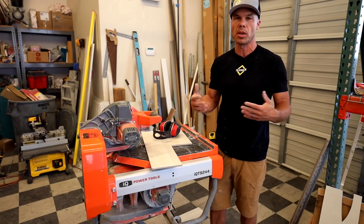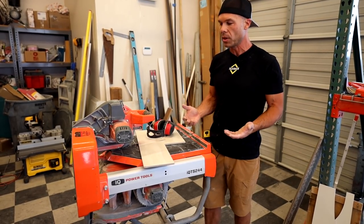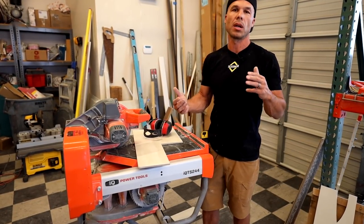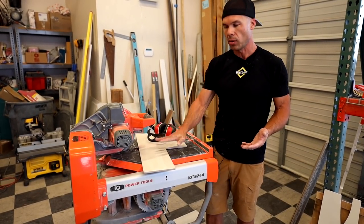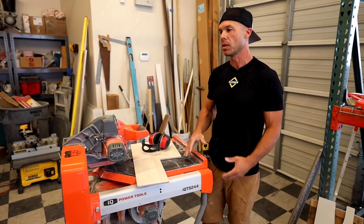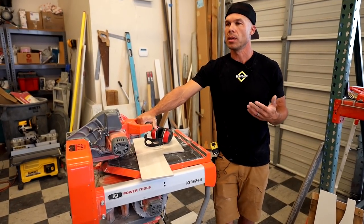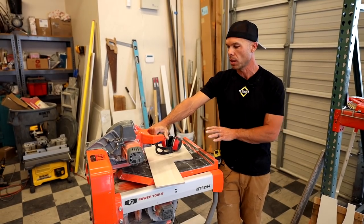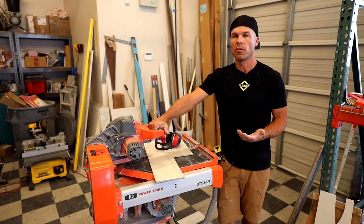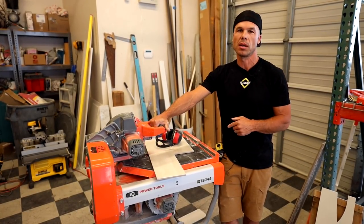If you have a DeWalt wet saw or any wet saw — I'm not sponsored by DeWalt, it just happens to be the saw we use — every tile, you know it's going to cut. Hard porcelain, polished porcelain, long porcelain, even glass tile if needed. I don't think you can cut glass tile with one of these IQ saws. They're just so much more versatile. You can also set up water containment systems. This IQ goes for almost $1,900 retail, plus a couple hundred more for the extension kit. A DeWalt you can usually get for around $800 — so about $1,100 to $1,200 more for the IQ.